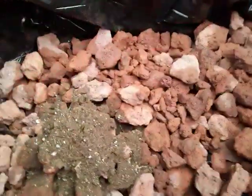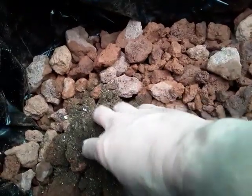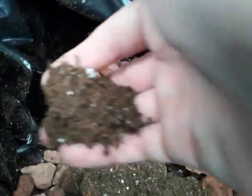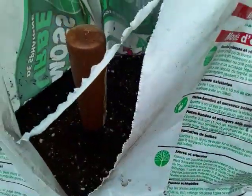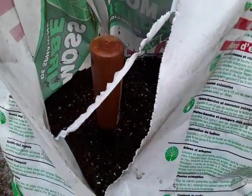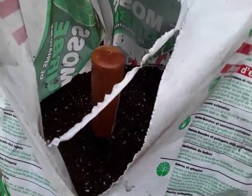This is a little bit moist because peat moss has the consistency of sawdust. I need to add a little bit more water, which I currently lack.